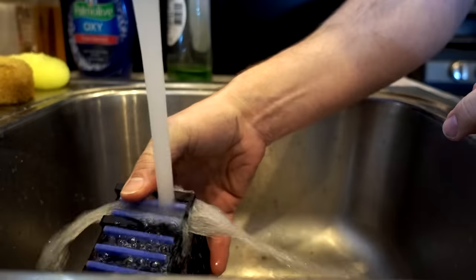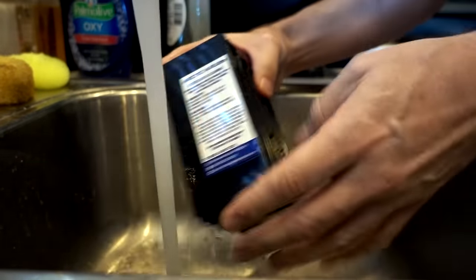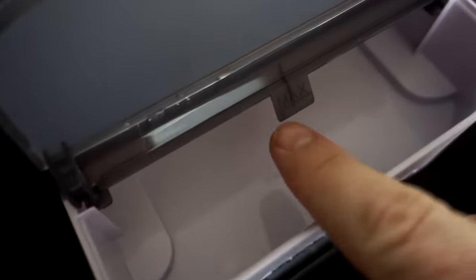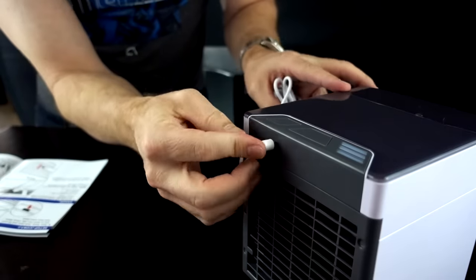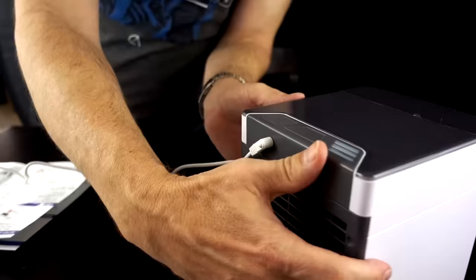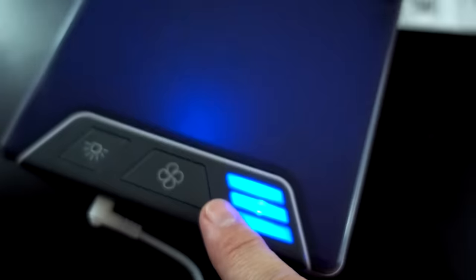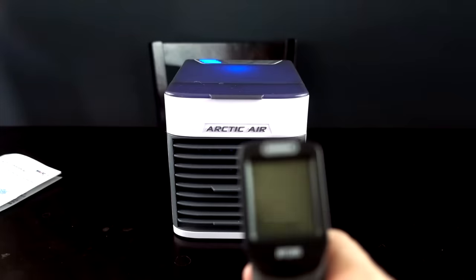They say to lightly soak the filter — I would say that's lightly soaked. You're supposed to fill the reservoir to the max fill line. It didn't seem like a lot of water, but that doesn't mean it won't work. Let's plug it in and see what happens. Okay, we're all plugged in. Here is the power button. We have air! I'm feeling it — it feels nice and cool. Let's see how cool it is.